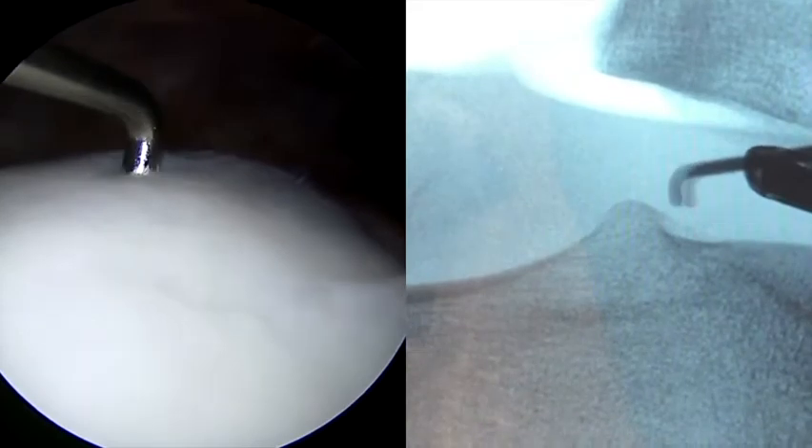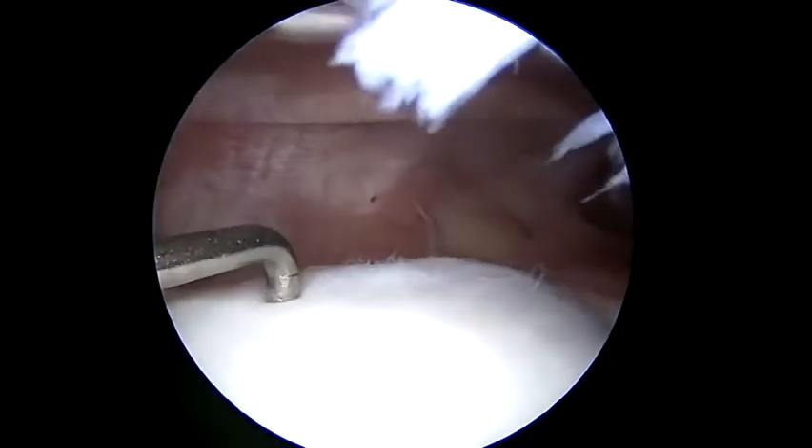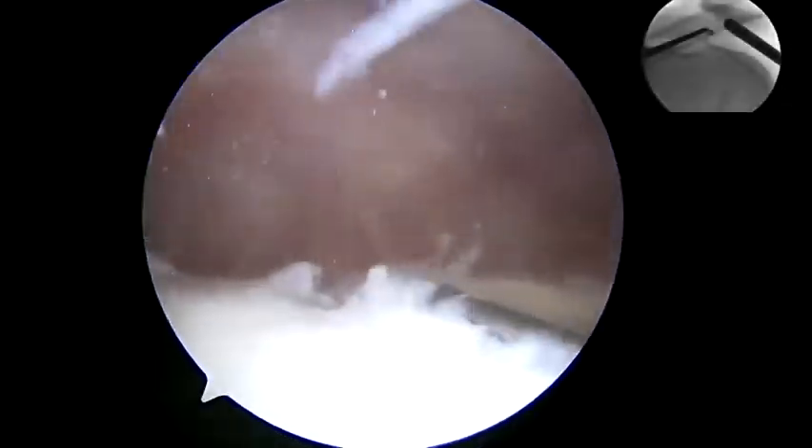This bump is typically proximal to the posterior condyle line drawn perpendicular to the femur, as discussed in the preoperative planning. We then postage stamp using fluoroscopy to demonstrate where this should be located so we know where to start our resection.